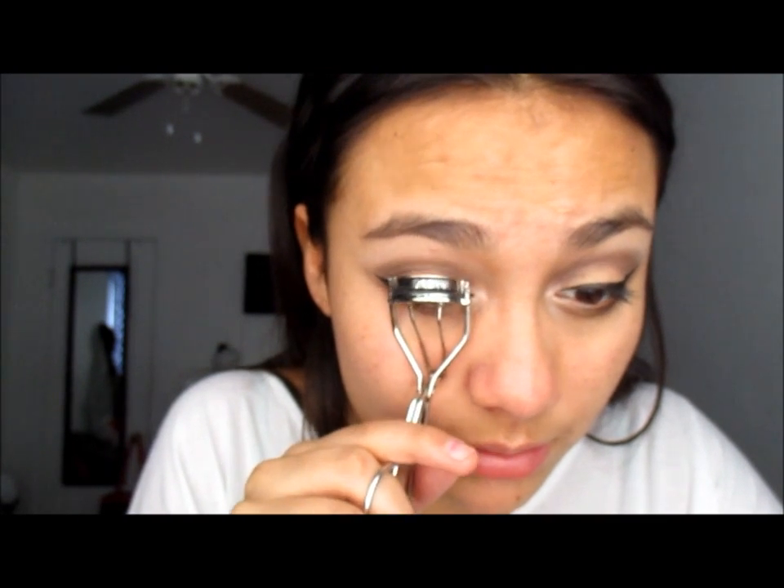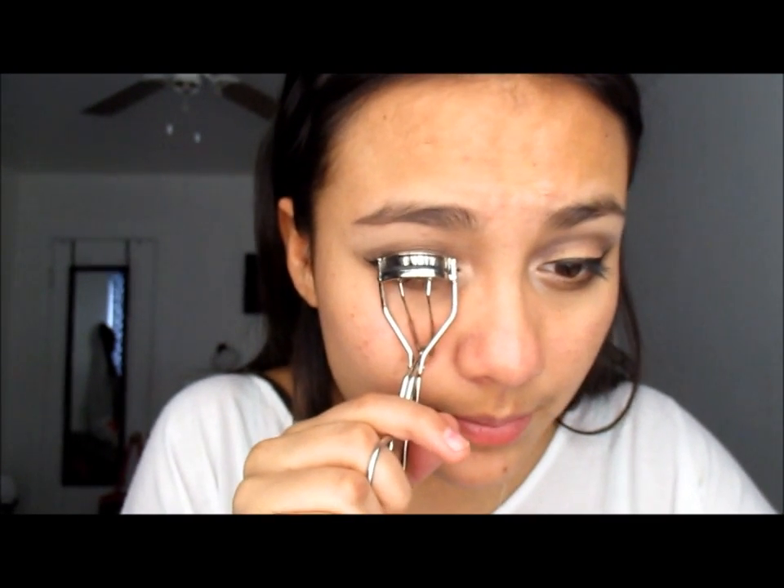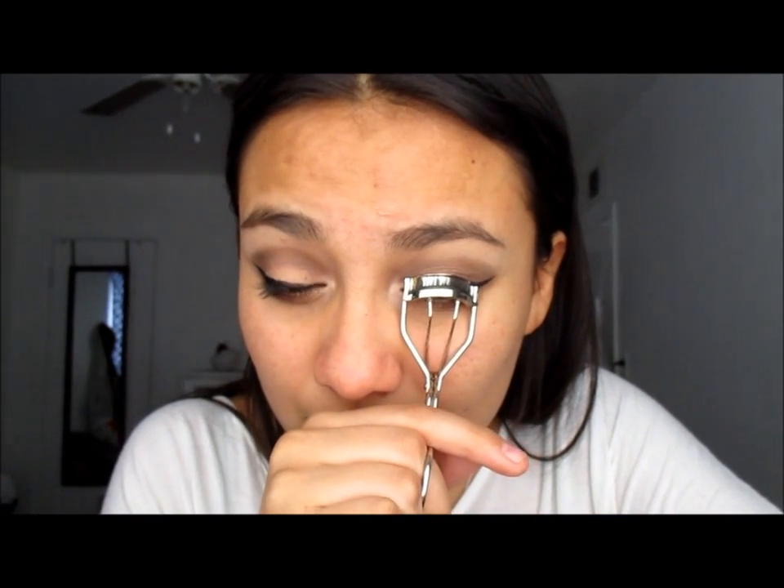I'm going to curl my lashes. I don't wear falsies — I've been wanting to, but my lashes just go straight down. I also don't do my eyebrows all the time because I really have bushy eyebrows. Maybe in the future I'll start coloring them more, but for right now I don't do them.